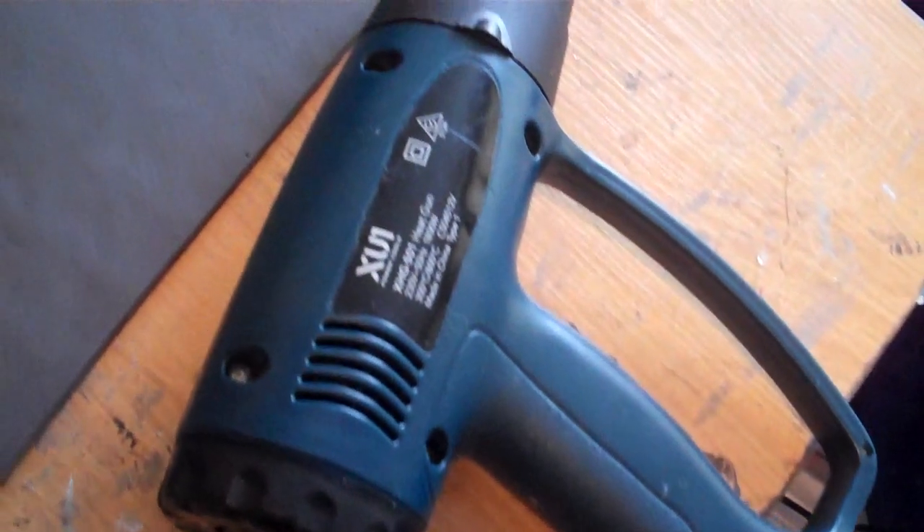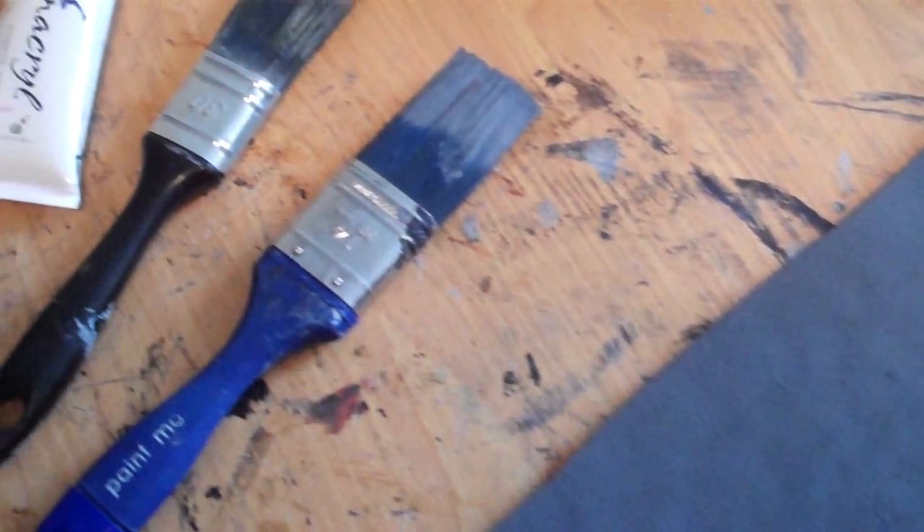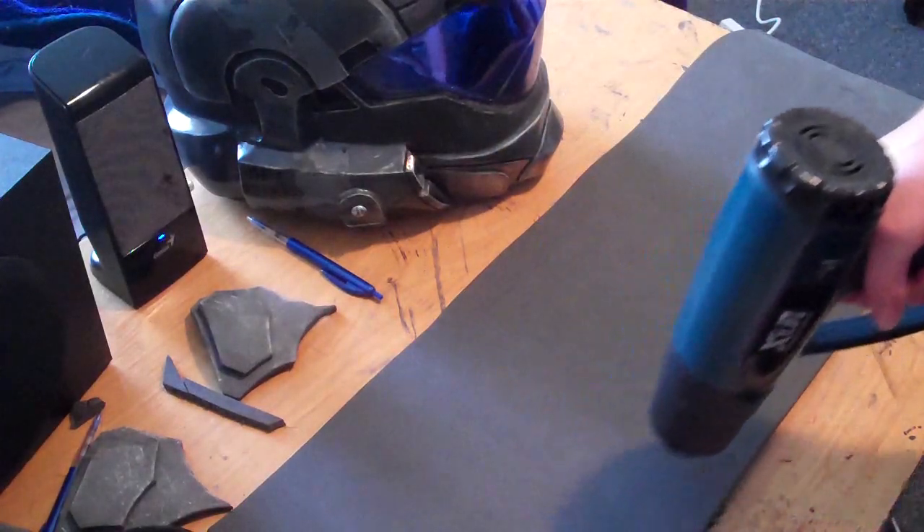First thing, you're gonna need the foam — it doesn't really matter what kind of thickness you're using, it'll all work out in the end. This is EVA foam. You're gonna need a heat gun, your foam, and at least two brushes: one with nice bristles and one with already used ones. You're also gonna need orange paint and white paint — very simple and easy to use.